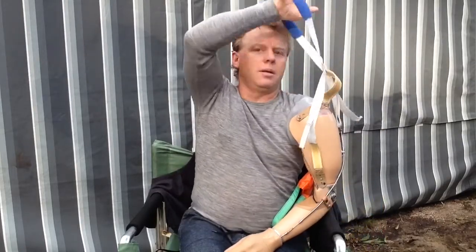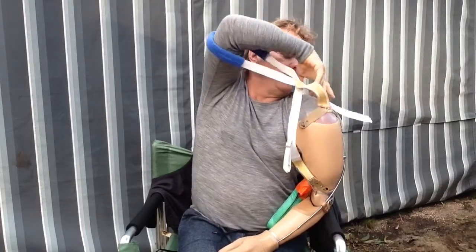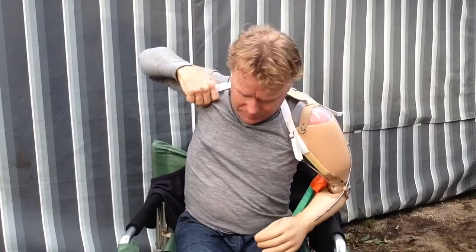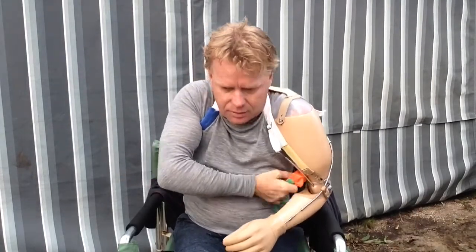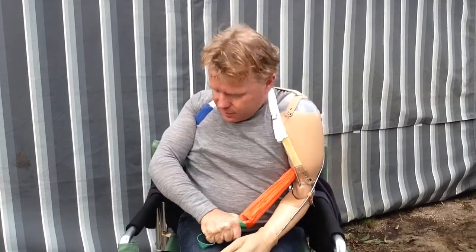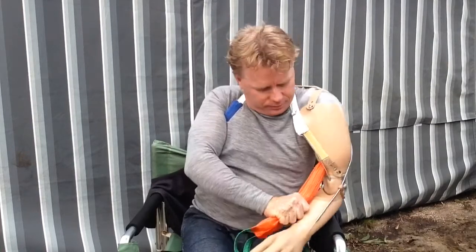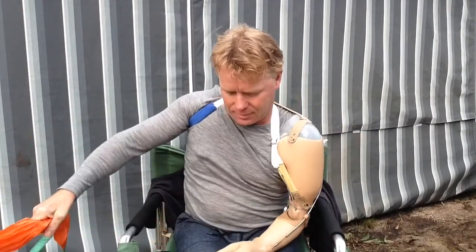Now the next bit is to climb into my harness, which is a really, really strange thing to do. However, I am getting used to it. It still hurts. And now that I've got that far, I've got to pull all of my arm down into the actual socket. Sorry about the facial expressions but it does take a bit of effort.